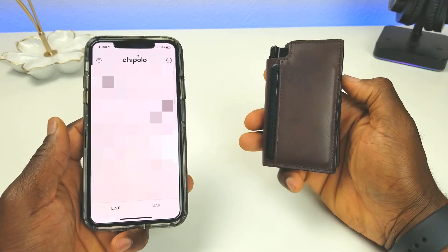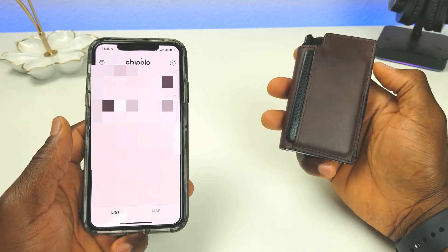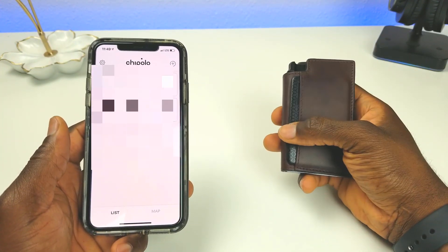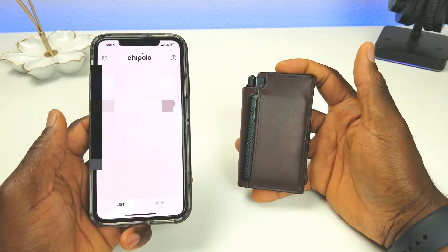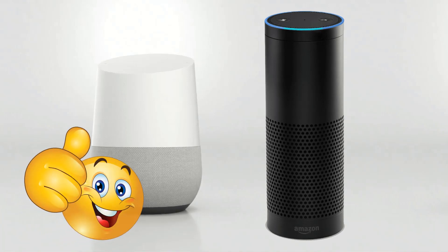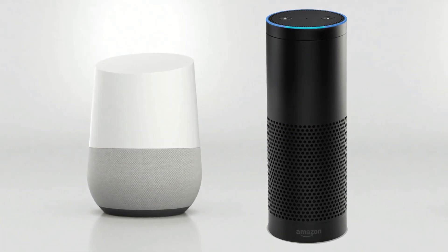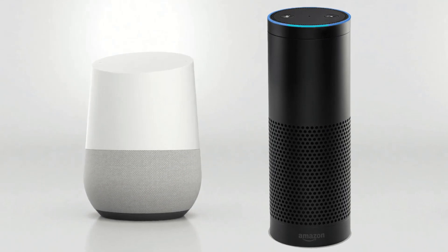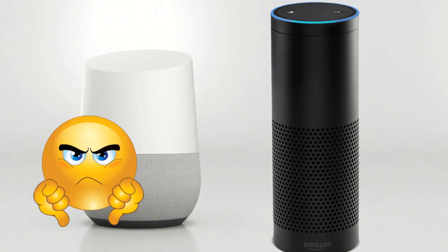This GPS tracker will work anywhere in the world. If you lose your wallet you can also report it as stolen — if someone finds it and scans the QR code, it will tell them the wallet was reported stolen and send you an alert so you can retrieve it. It's also compatible with Google and Amazon devices, though I didn't have much luck with that feature; it's very sensitive and I wouldn't recommend it being the deciding factor.